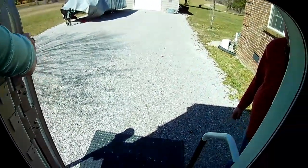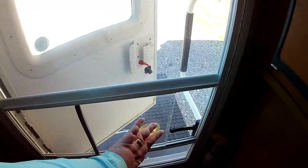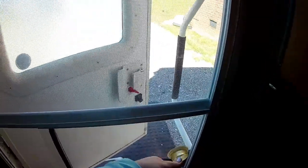We have counter space on each side — one right here and one right here. We normally put our TV on this one. One more thing I want to show you: on the door here we've got a built-in screen door, and there's a little slide to get to the handle. I really love our screen door — we didn't have one on our other camper but this is really handy.